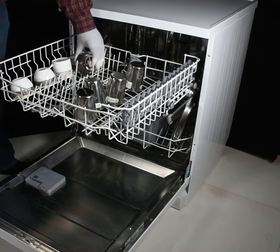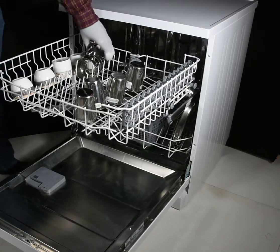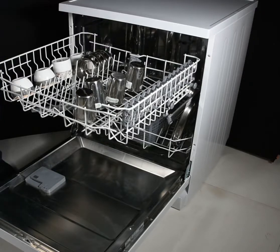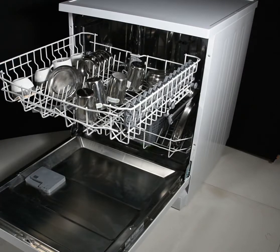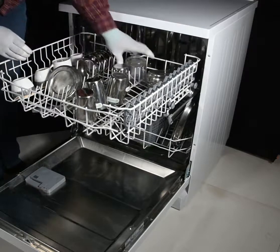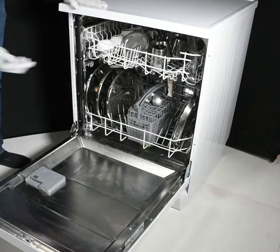Bowls can be loaded in the bowl rack. Other bowls can be kept on the side. Small dishes and dish caps can also be placed here. Glasses can be loaded on the side as well.